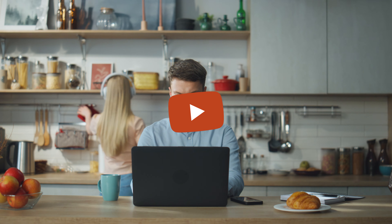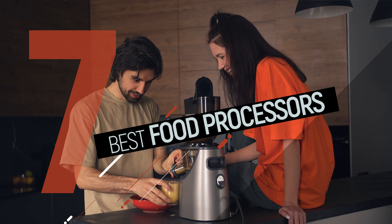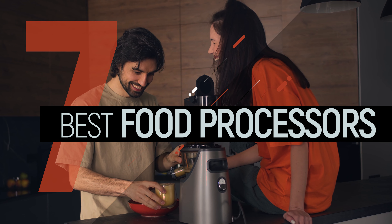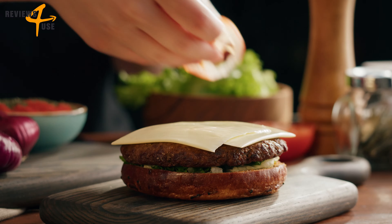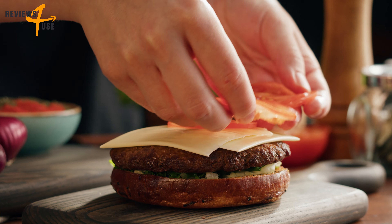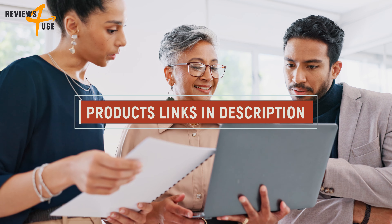Hey there foodies, welcome back to Reviews for Use, your go-to spot for all things kitchen related and delicious. Today we're diving deep into the world of food processors — say goodbye to hours of tedious chopping and slicing and hello to effortless meal prep. We've searched high and low to find the absolute best food processors on the market in 2024.